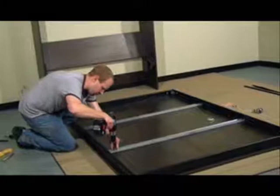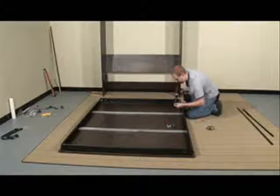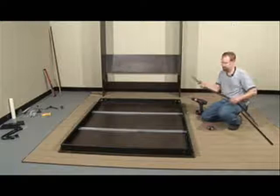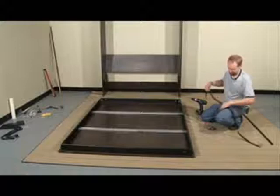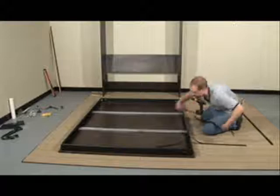Now screw in the remaining screws to the rest of the holes. Now that we have all the screws installed, move on to installing the mattress strap. For this, we're going to use two of the flathead 5⅛ inch screws and the two washers. When doing this, you're going to want to make sure that you have the two different sides of the Velcro so that when they wrap around the mattress, they will attach to one another.